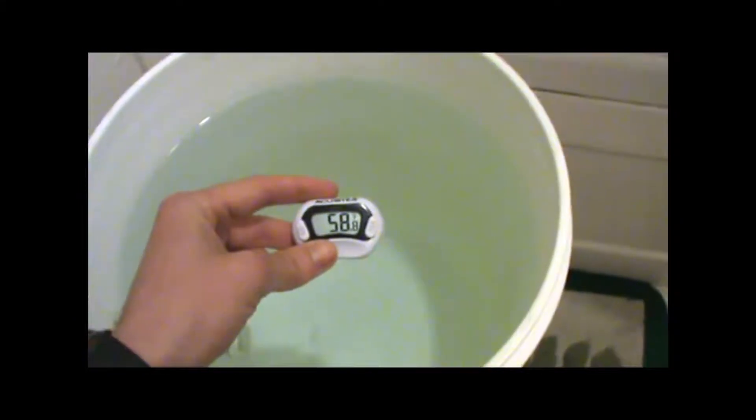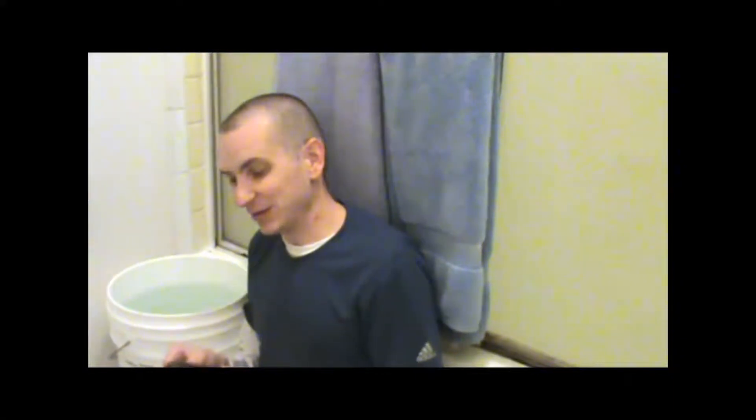So we've got the water ready, we've got the GPS ready, the water is nice and cold, about 60 degrees — same temperature as your typical mountain spring in summertime. So without further ado, we'll go ahead and drop in the GPS and start our timer. See you in 30 minutes.